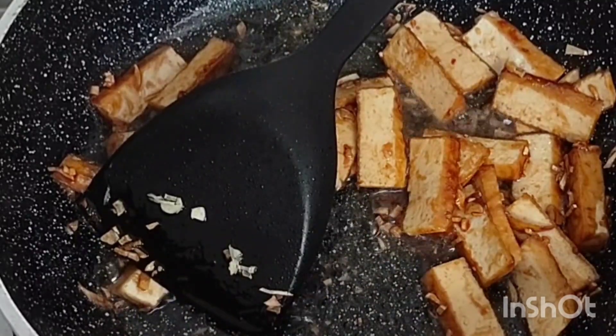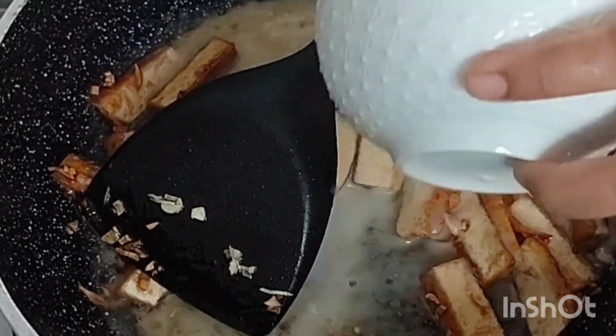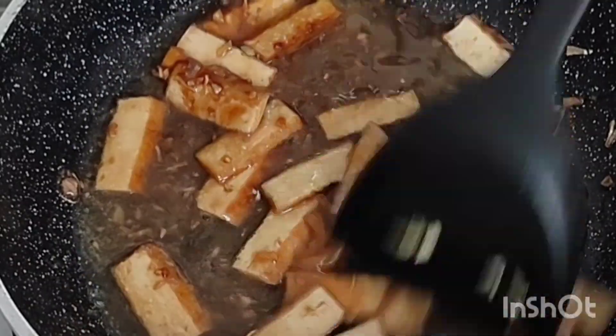Then Knox will add a little bit of cornstarch dissolved in warm water to give it a sauce and bring all the flavors together.